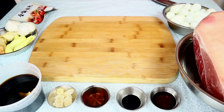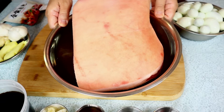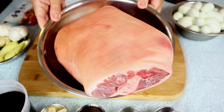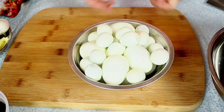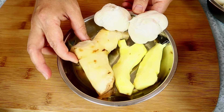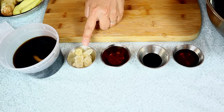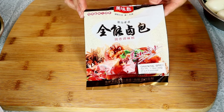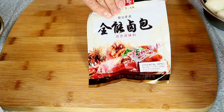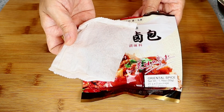The ingredients for making braised pork hock: a piece of pork hock — you can also choose a different type of pork, but this piece is very nice with the skin and not too much fat. I also have some eggs and quail eggs, garlic, ginger, and galangal. I have fish sauce, dark soy sauce, cooking wine, rock sugar, and light soy sauce. Another ingredient is the spice — Oriental spice. The package comes with two, but for this recipe I'm calling for one. If you want to use two, that's up to you; the aroma will be stronger.